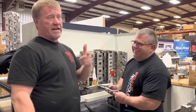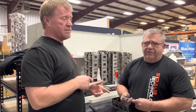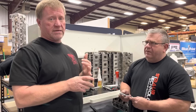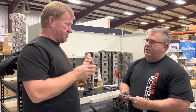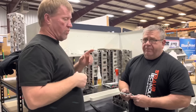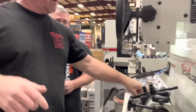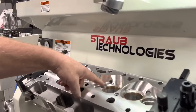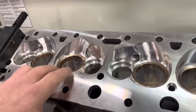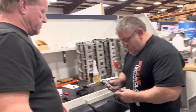We got Billy Lavender here. Today on the 434 build, Billy's going to show you guys how we're putting seats in the heads. My cylinder heads — I wanted the copper beryllium seats because of heat, so that's an upgrade you can get. Billy's going to show us what it takes to install a seat and then cut a seat for the valve job.